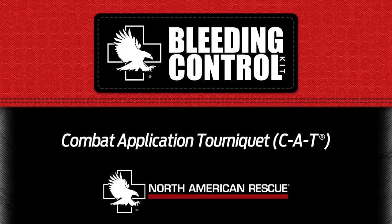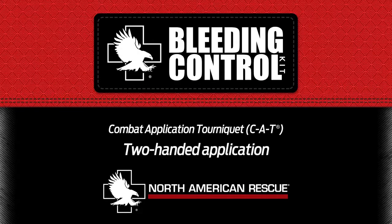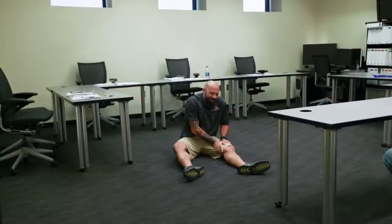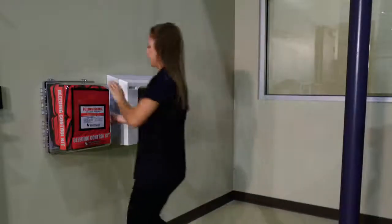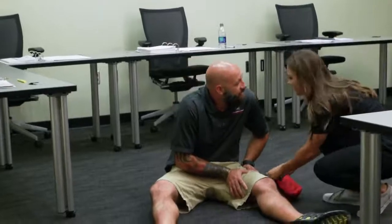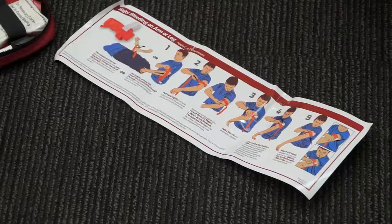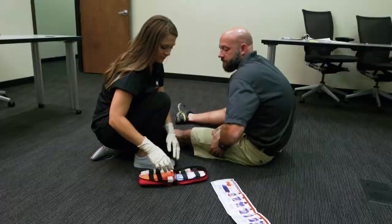Combat application tourniquet, or CAT, two-handed application. In life-threatening situations, the items in this bleeding control kit are designed to provide you with simple yet essential medical equipment to stop severe bleeding and empower anyone to assist in life-threatening situations. You can easily prepare yourself for the unexpected — lives are depending on it. Gloves should be worn during the application.